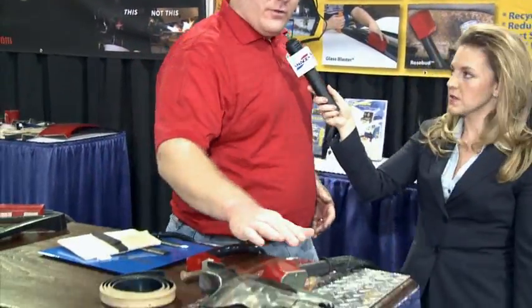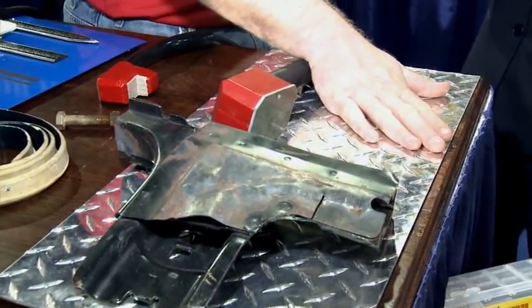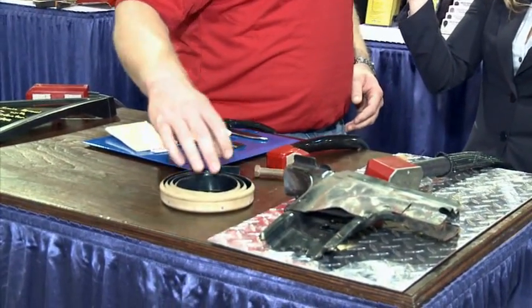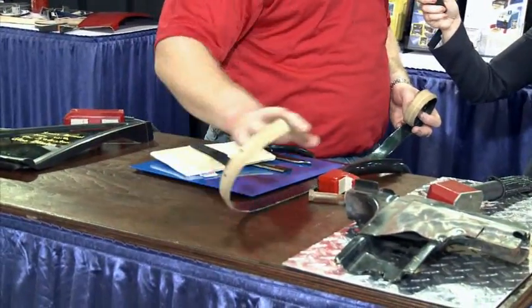So how is the Inductor used in the collision industry? In the body shops, we'll actually use the Rosebud attachment for heating up frame rails and also for annealing aluminum. We have the concentrator attachment that we'll use for heating up frozen nuts and bolts for removal. You also have caulking or seam sealer — self-leveling seam sealer — we can take out with this attachment.